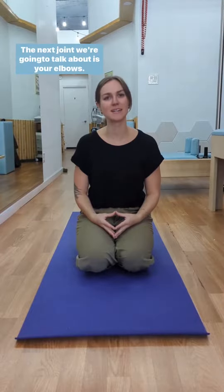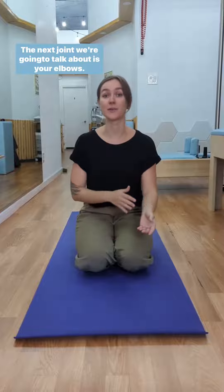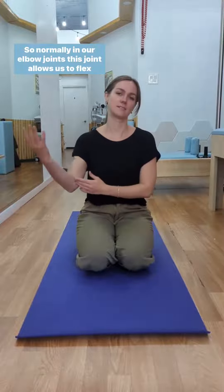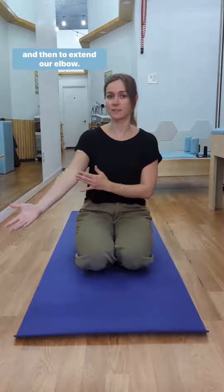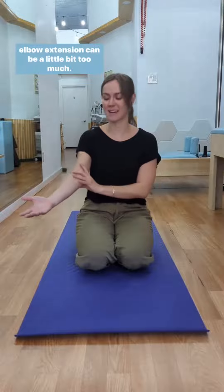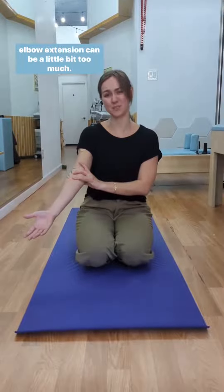Welcome back to our joint hypermobility series in relation to yoga. The next joint we're going to talk about is your elbows. Normally, this joint allows us to flex and to extend our elbow. In patients or people with hypermobility, sometimes that elbow extension can be a little bit too much.